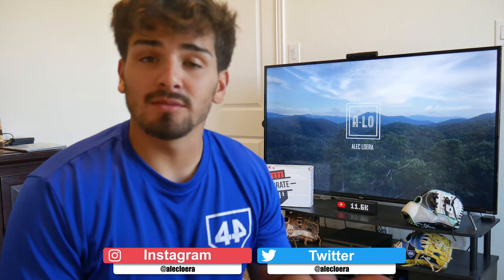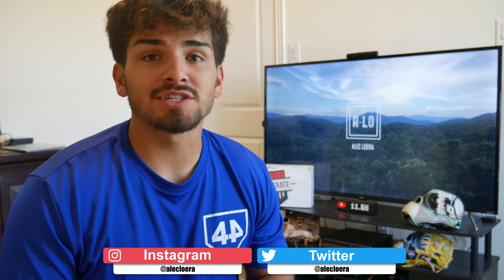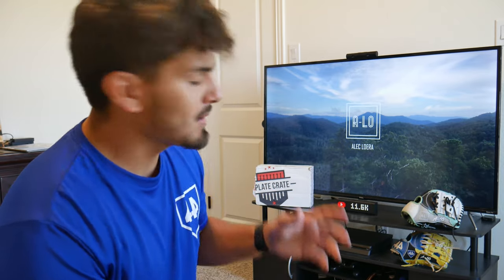Hey guys, what is up? Alo here, welcome back to another video. Today we are going to be straightening your thumb and pinky laces on your glove. To do so you're going to need hot water, a cup, and then your glove obviously. Some people like to have them untied and straightened out, and some people just like them tied up. I like them tied, but I'm going to test them out and see if I like them untied.